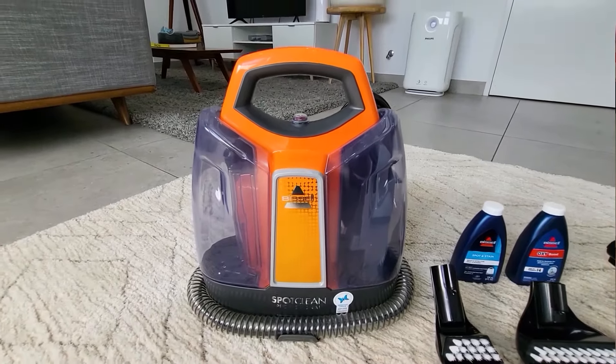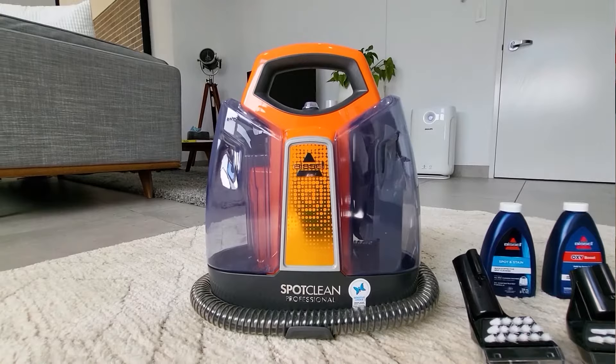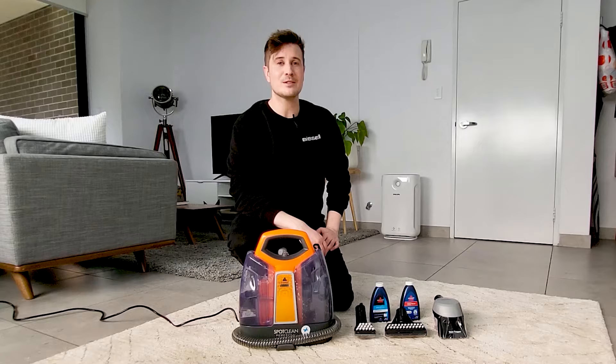The SpotClean Professional is a portable carpet and upholstery washer, so it's brilliant for tackling any spills or stains off your carpets, rugs, fabric upholstery, mattresses, and even in the car.